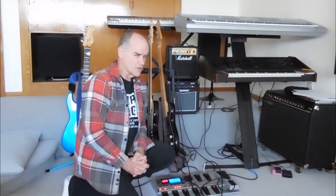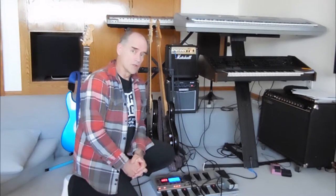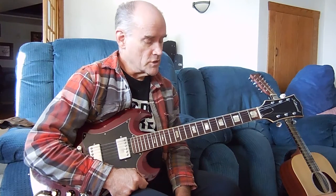Today we're going to be looking at a song called The Choice. It's one of the better songs I've written and one of the more challenging songs to play. We played it in Voyager back in 1986 or so and really enjoyed doing it.